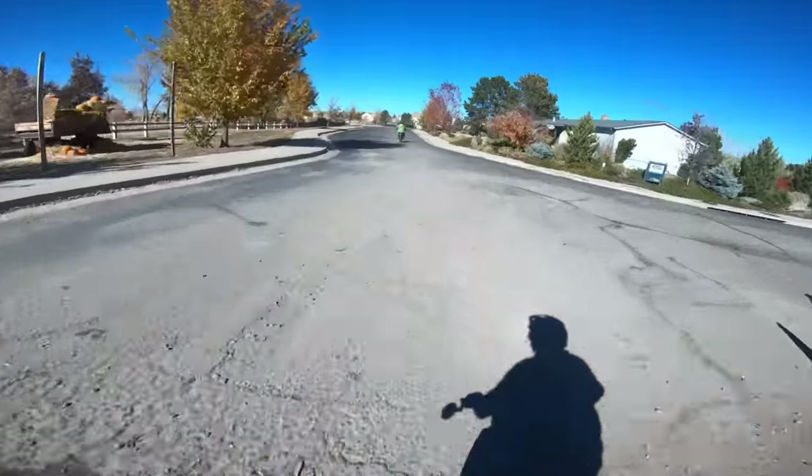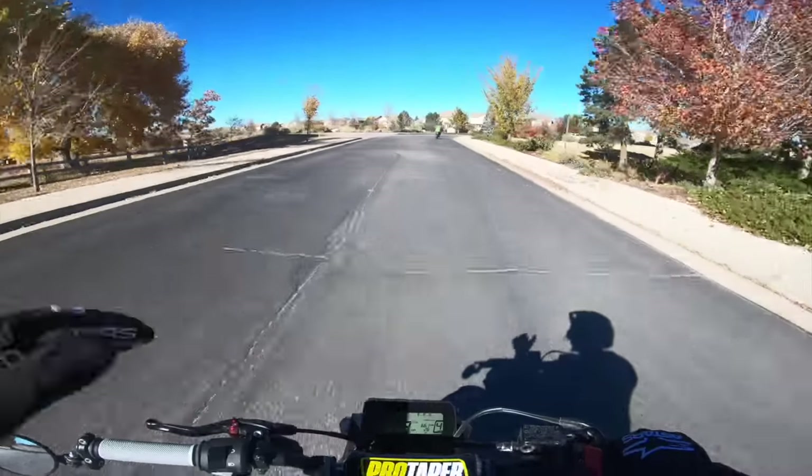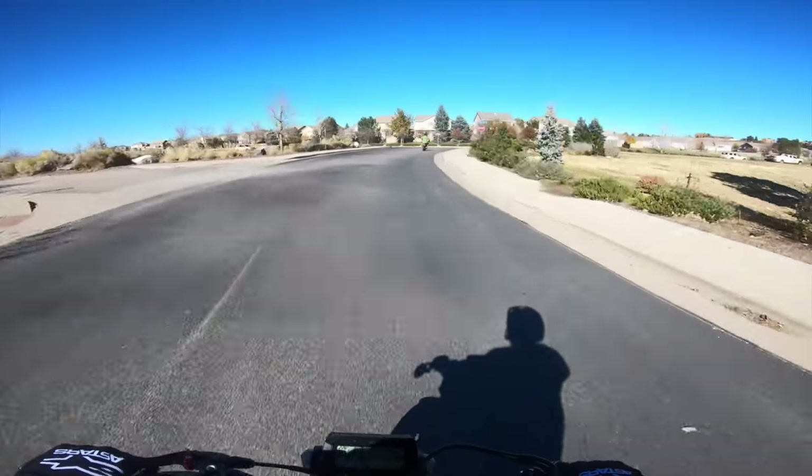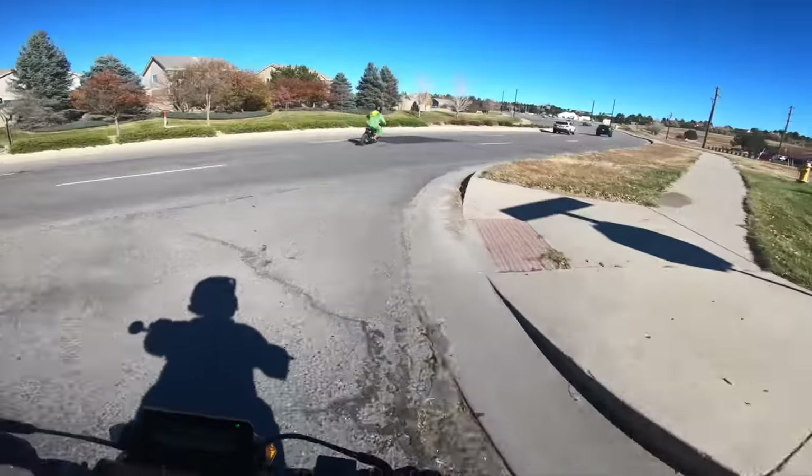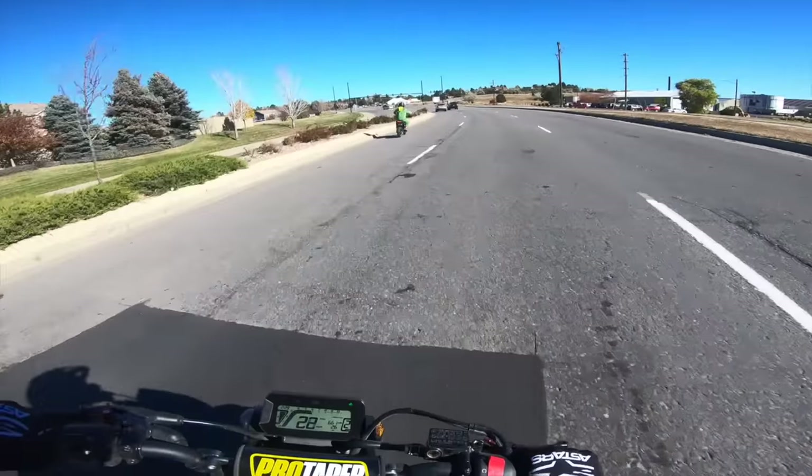Those Kenda big block tires are awesome though. I was skeptical at first but they're pretty freaking sweet. Takes a little getting used to on the road for sure, but Groms are better off-road anyway — agreed.